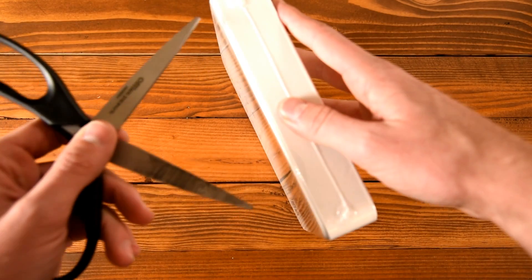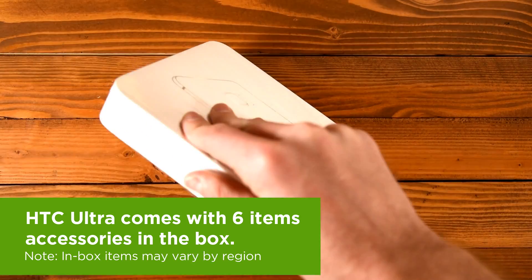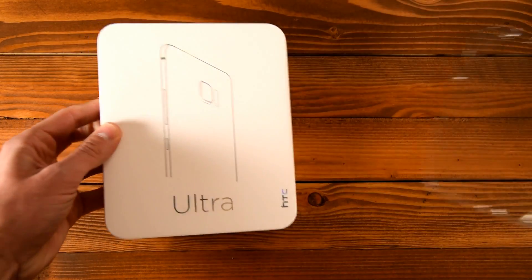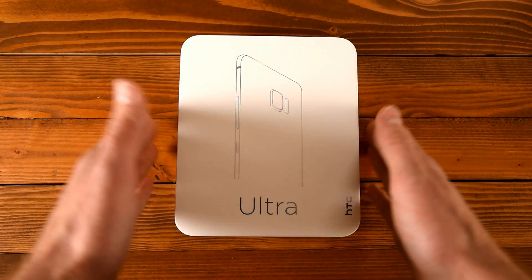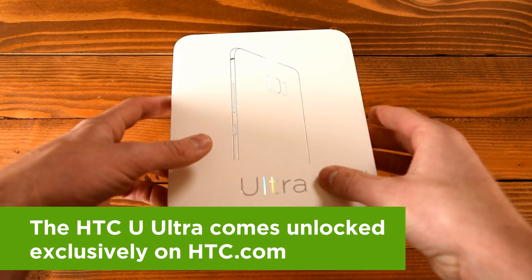I'm so excited to unbox this. Let me grab my scissors here and try to unbox this without cutting myself, and then we'll open it up right here. Nice plastic — that's nice — this is going to be a great unboxing. HTC U-Ultra here on the front, let's open this puppy up and see what we get inside.